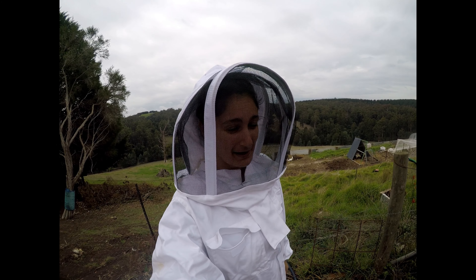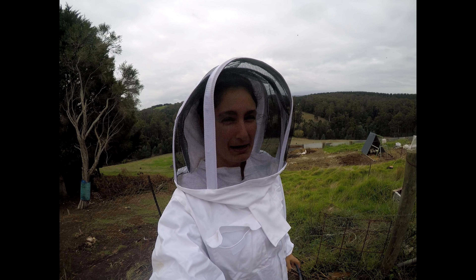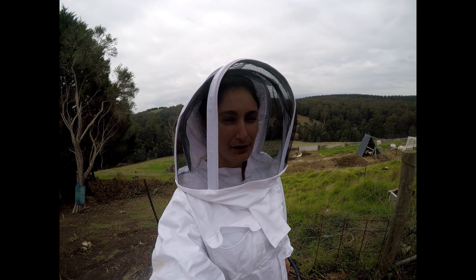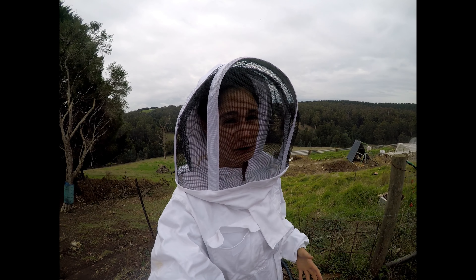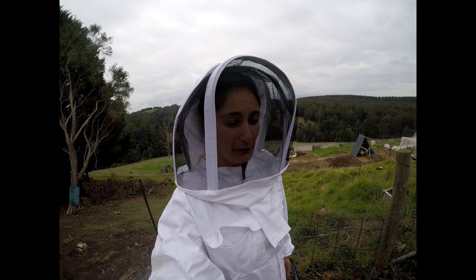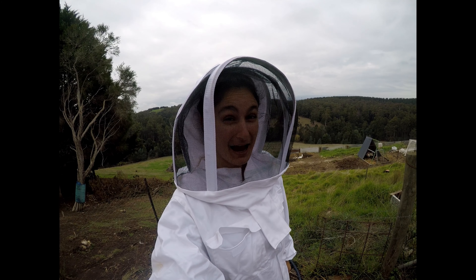If that's all we take, that will be really, really great. Anything extra, I'm not sure if we'll take it. I might leave it in there for the bees to eat over winter, but we do have two brood boxes which are full of honey for them, so they probably don't need a third box, but we will play it by ear and see how we go.